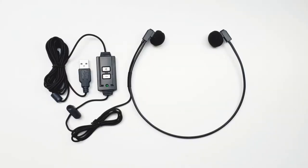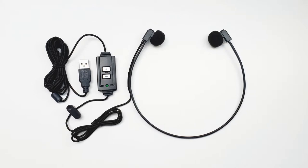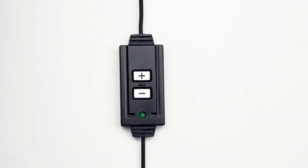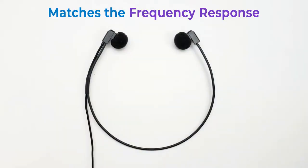You'll hear spoken word with clarity you never thought possible. Most customers feel that the WordHero USB transcription headset is 200% louder and clearer than the traditional 3.5mm transcription headsets, which require the sound card built into the computer. The computer's sound card is designed to match the frequency response of music. The WordHero USB has an inline volume control with a built-in premium sound card designed to match the frequency response of the spoken word.